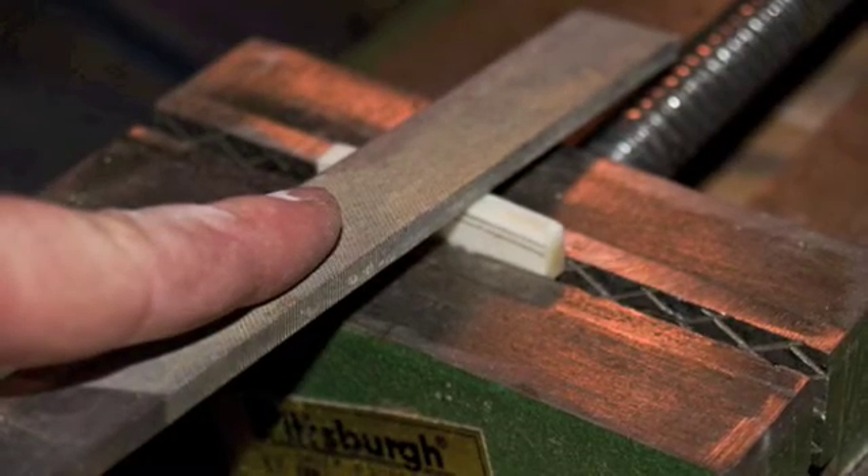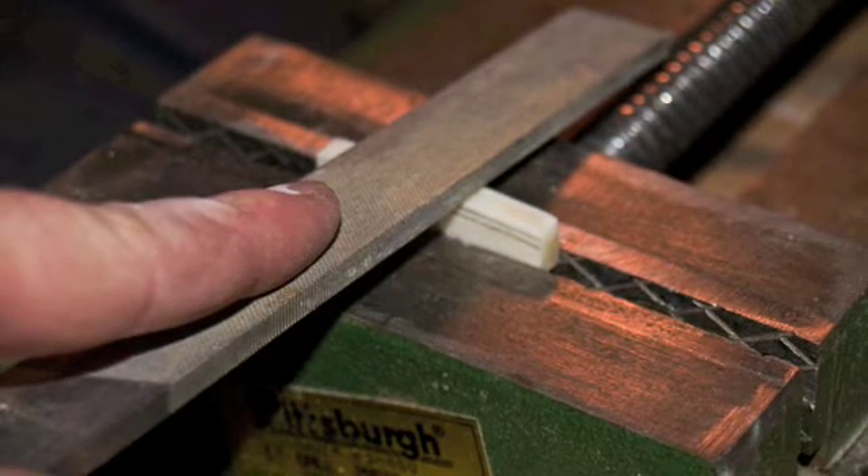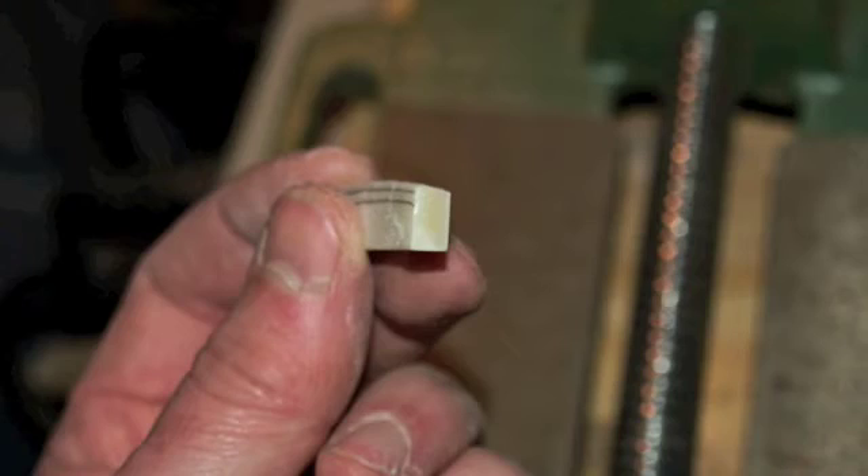Shape the nut using a file. Make sure you angle the file downward so that the nut is angled towards the peg head. This is what that angle should look like, and notice too how I have it filed down to the line. I like to give myself a little extra material to work with.